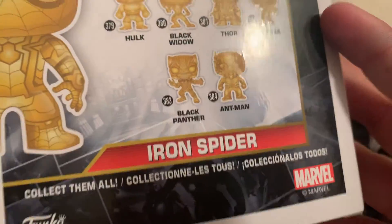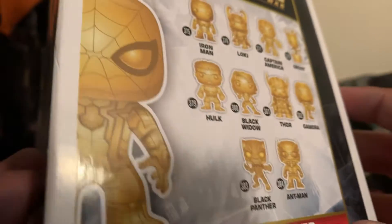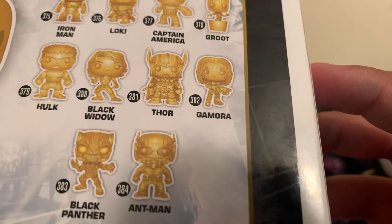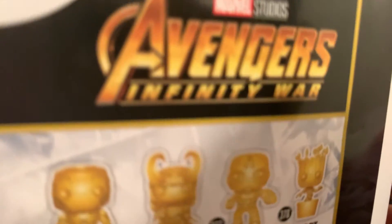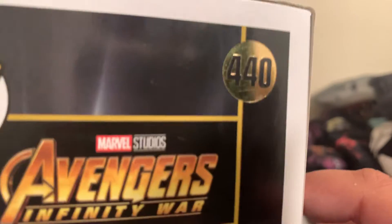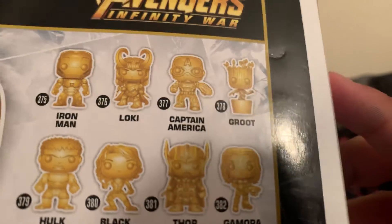And here's all the other ones you can collect. We got Iron Man, Loki, Captain America, Hulk, Black Widow, Thor, Grandma — whatever her name is — Black Panther, and Ant-Man. And this is from the Avengers Infinity War. This one is number 440, and you can see the other ones: 375, 376.